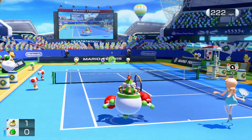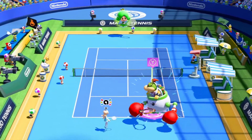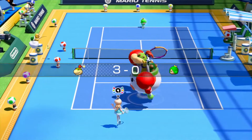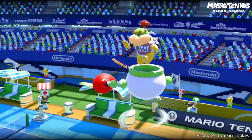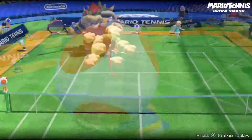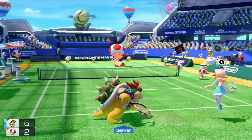Compatible amiibo include Mario, Luigi, Peach, Yoshi, and Bowser from the Smash Brothers and Super Mario lines, Rosalina, Wario, Donkey Kong, and Bowser Jr. from the Smash Brothers line, and Toad, Silver Mario, and Gold Mario from the Super Mario line. Silver Mario enters the game as a regular Mario, but Gold Mario actually comes in as gold — nice touch, Nintendo.